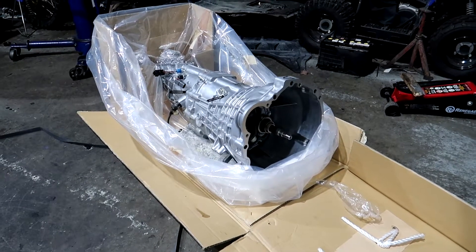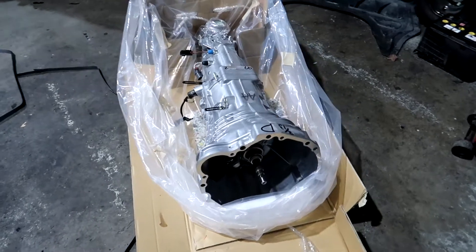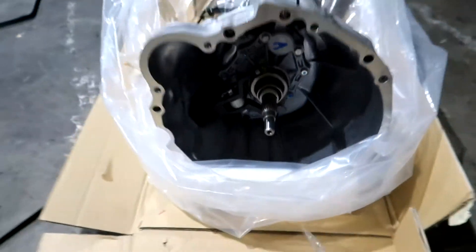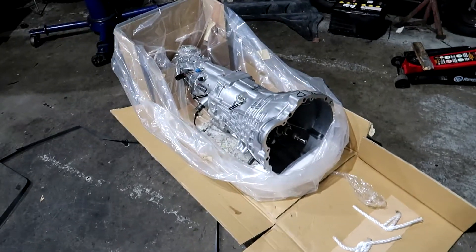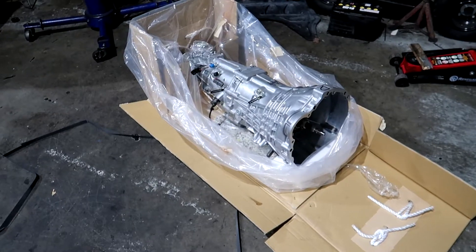Hello everyone and welcome back to another video. Today we are going to be getting my brand new R34 GTT transmission and converting it from pull type to push type. That's because I've got an R33 clutch which is push type and they are a lot cheaper. It's a common kind of upgrade that people do.